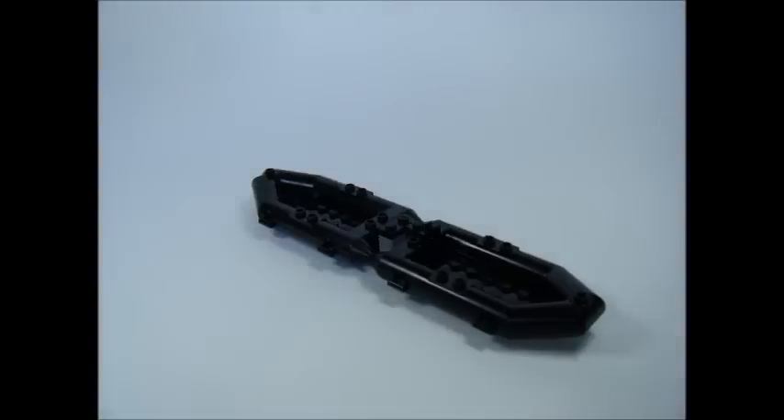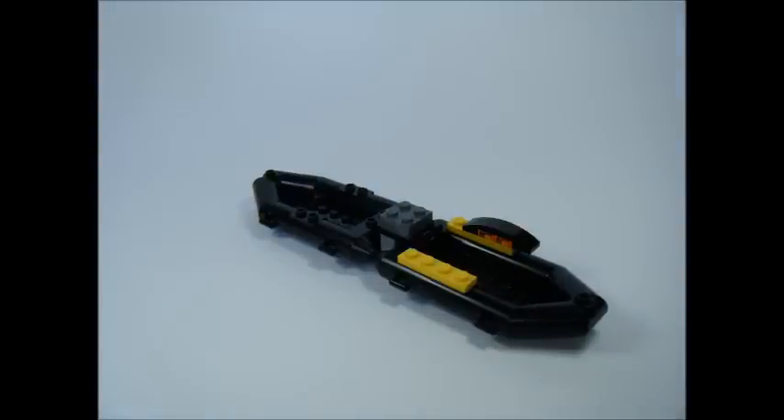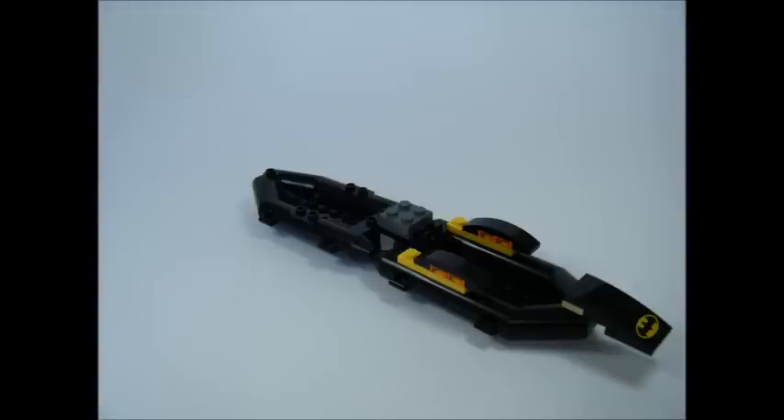Connect 2 boats, add 2 modified clip plates, and 2 2x2 dark grey plates. Add a 1x4 yellow plate, 2 1x1 trans orange plates, and a 1x4 curved black tile. Repeat on the other side. Add a 2x1 tan stud tile to the boat and connect the 4x2 black slope plate with bat logo.